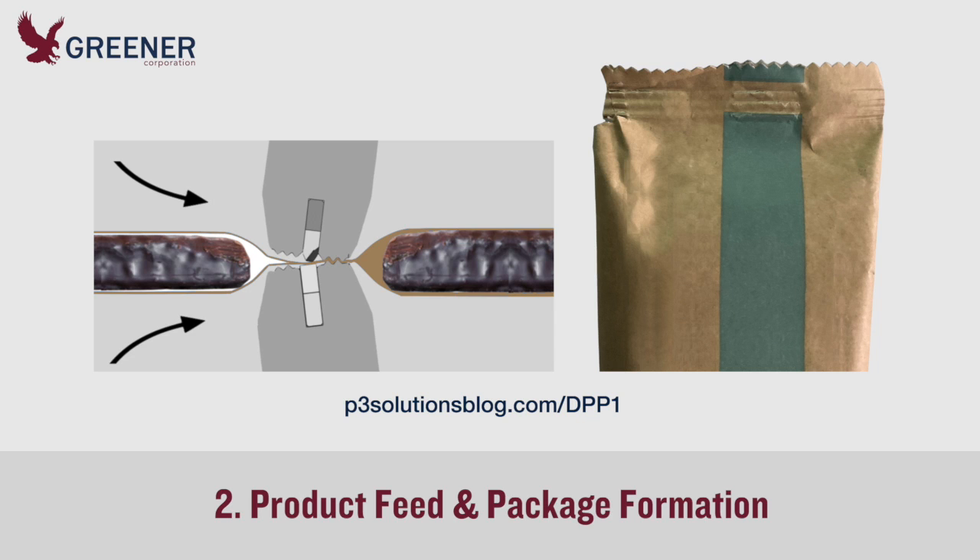Even if you're not experiencing splitting and fracturing, refinements to the product feed and package formation process will create more consistent packages with better seal integrity.